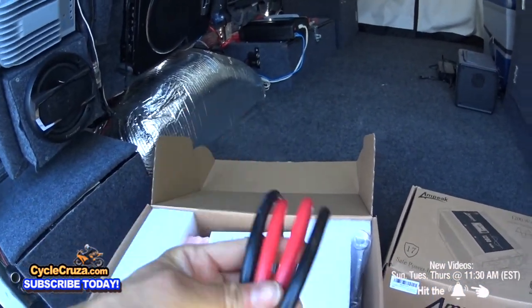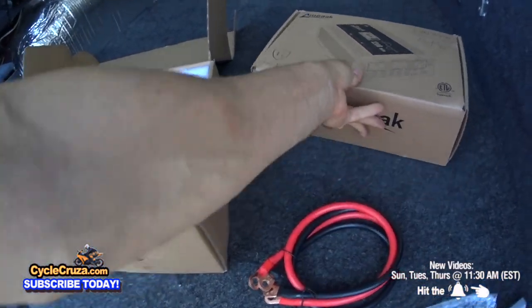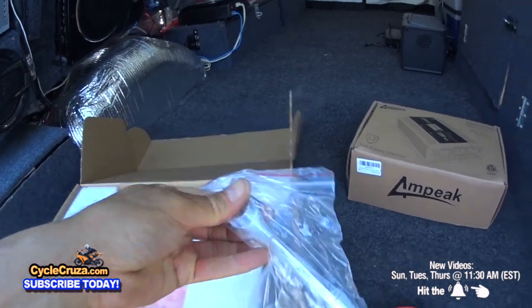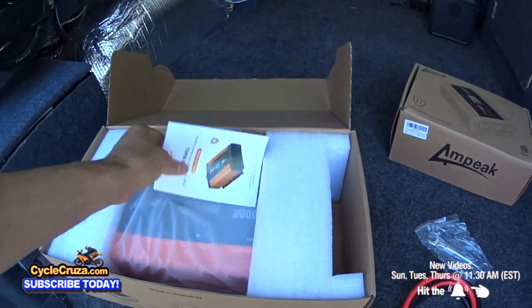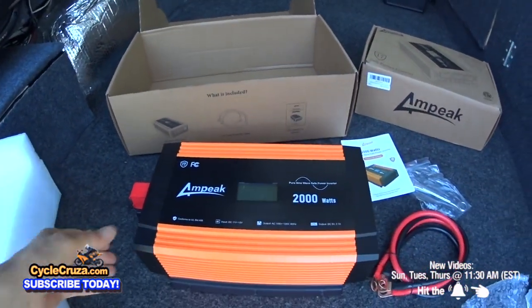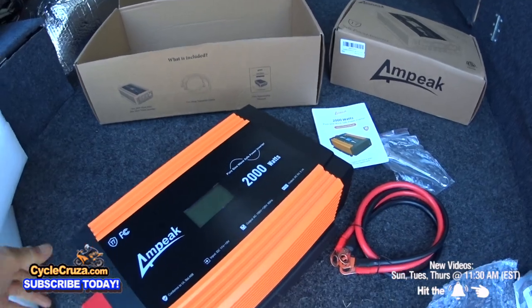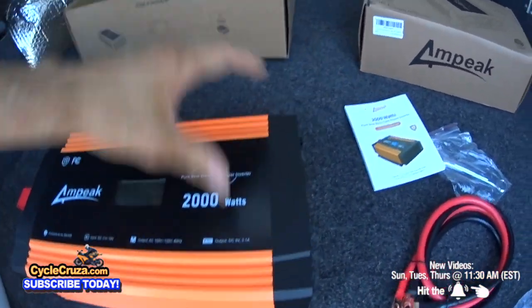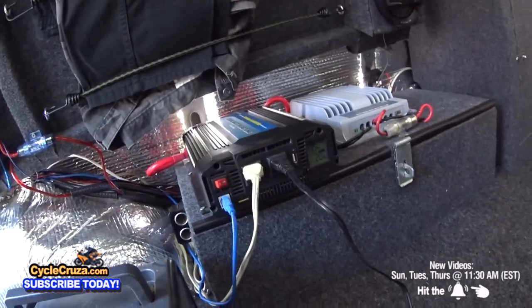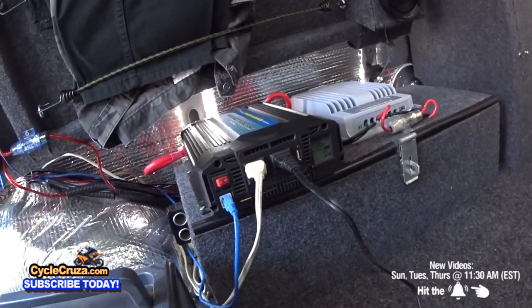This is what you get with the Ampeek 2000 Watt Pure Sine Wave Inverter: 4 gauge power wires, a wrench — you don't see that very often coming with an inverter — the manual, and the actual inverter. It's a little bit bigger than my old one but still pretty compact and packed with a lot of features. Supposedly a lot better than my old inverter, which sucks because the fan is loud and cuts on for anything I plug in.